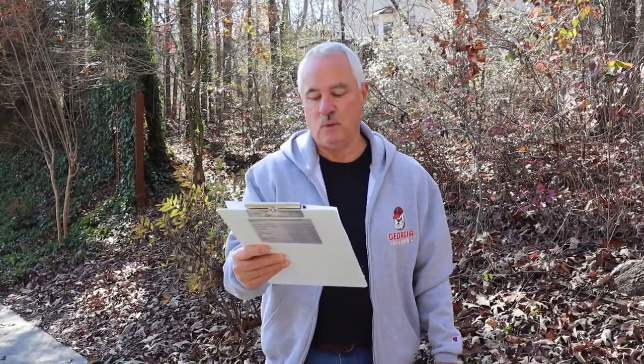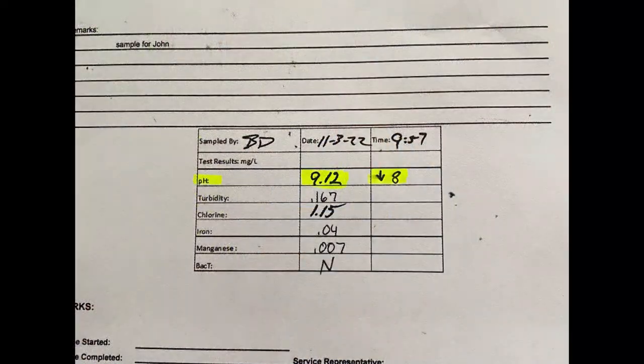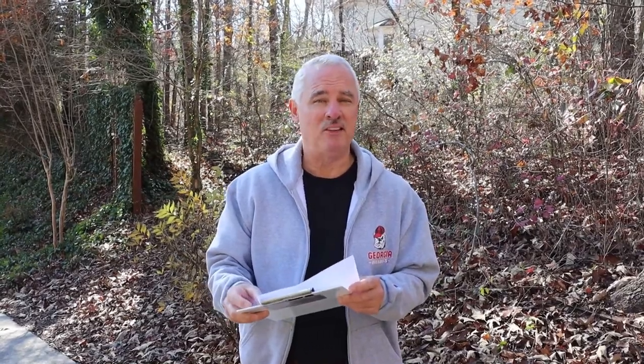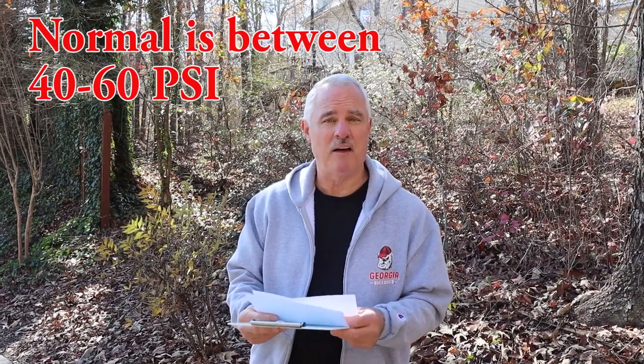The owner had the water tested by the county water department, and it showed a pH of 9.12 — it should be below 8. The water department says they will flush the hydrants in the area, which should correct that high alkalinity. The owner also had the water pressure tested, and it showed 125 PSI. They don't know how long it had been that high, but they had the pressure reducing valve repaired to fix that problem.